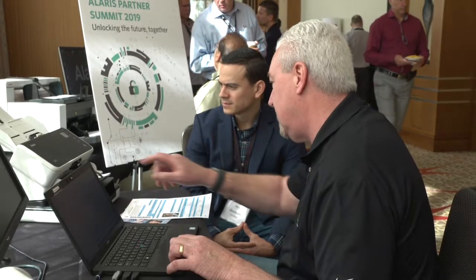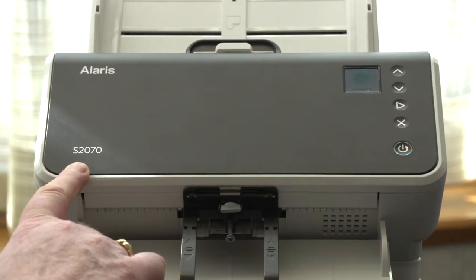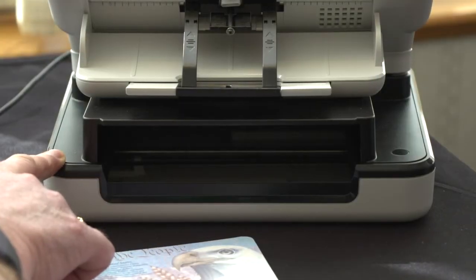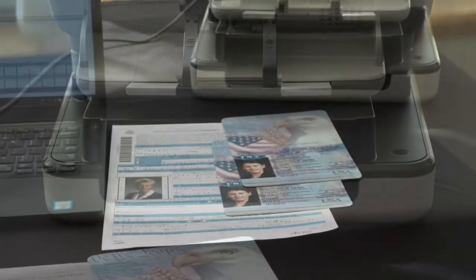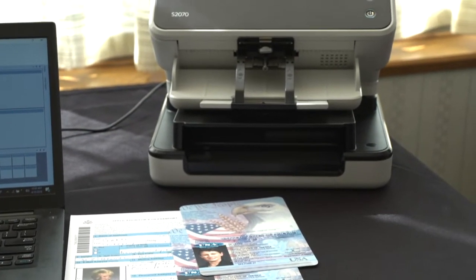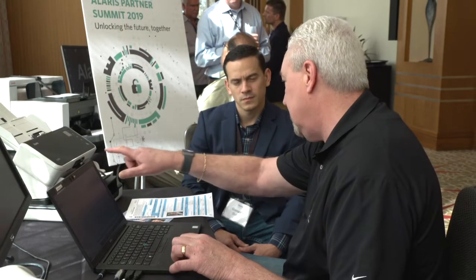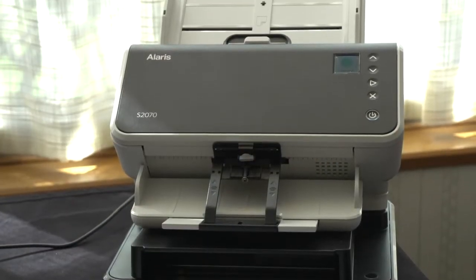What we're showing here today is the S2000 series, specifically the S2070 scanner with the passport option enabled on it. This passport option works with any of the S2000 series — it could be the 2050, 60, 70, or 80 — but in this case we're just showing the S2070.